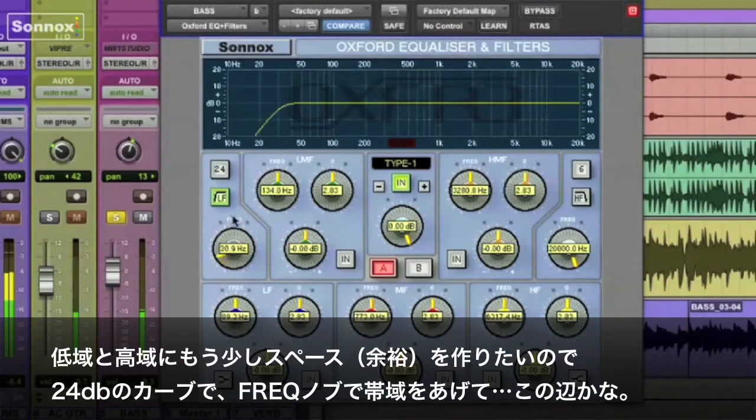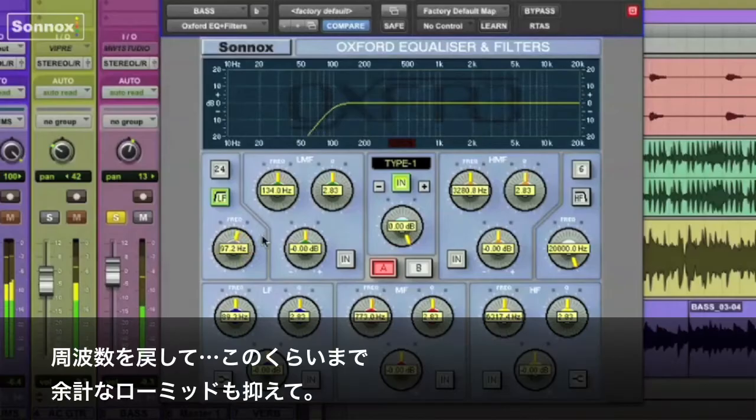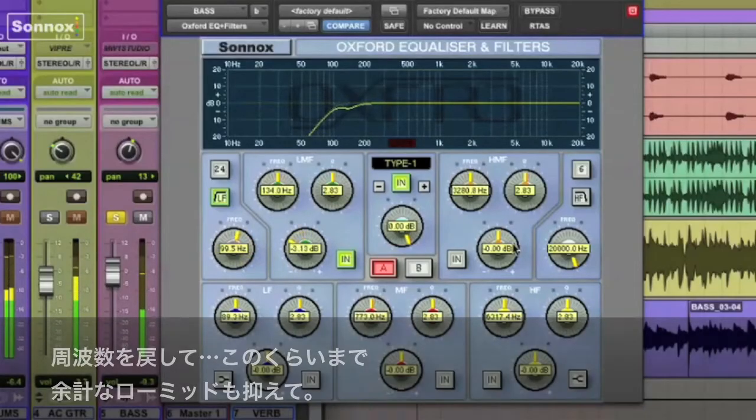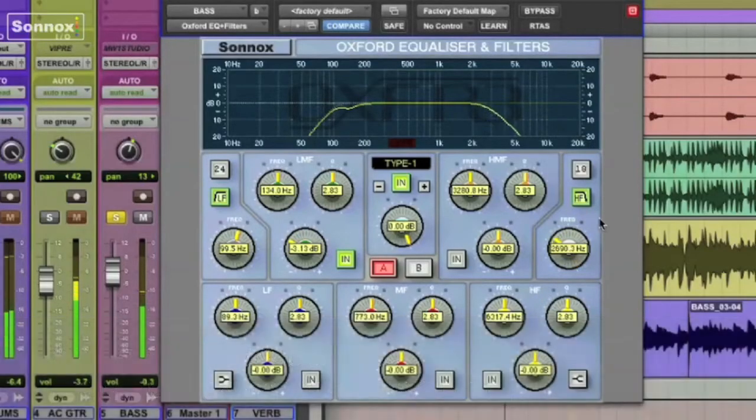Maybe some of the top as well. So we'll go to the frequency — right around there. See how quick that is? Nice and easy. Go up too high purposely, then bring it back down, something right around there. Remove a little extra low mids. Let's smooth out the top a little bit — 18 dBs per octave. There you go, that sounds better.